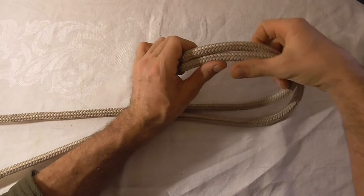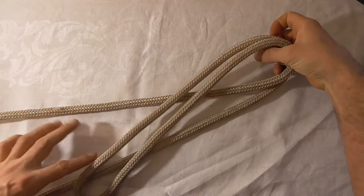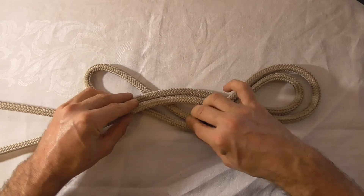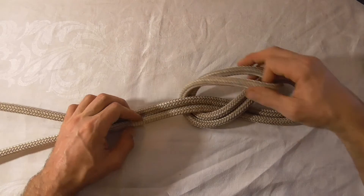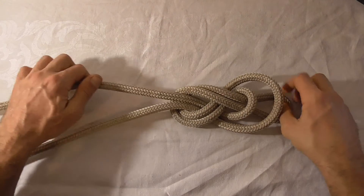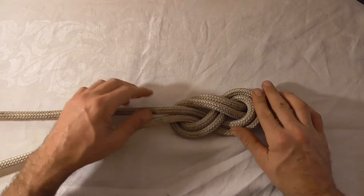So to do that I'm going to come over, and then under, then back over — and there we have our familiar 8 shape.